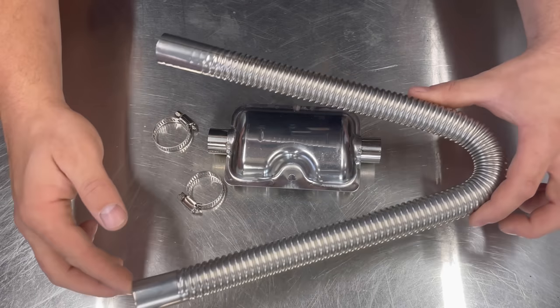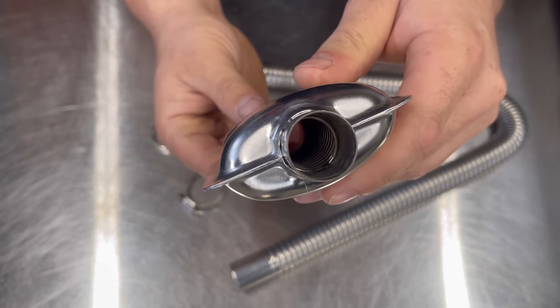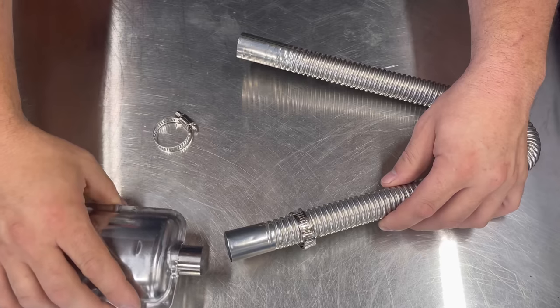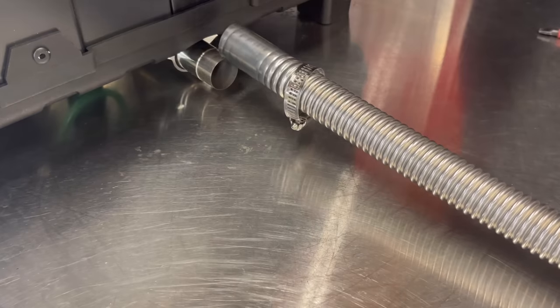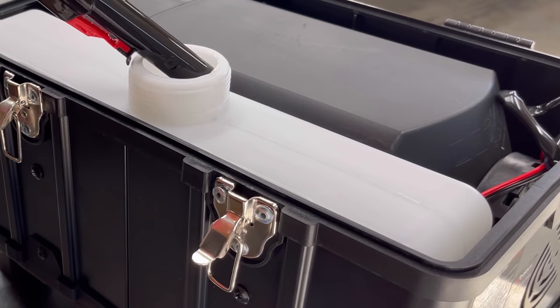To set up the heater, take the metal tube that comes in the package with the silencer — not much of a silencer since you can see right through it, but it's a muffler. There are two clamps. Go ahead and add a clamp, install the muffler into the tube, and install the other side of the tube to the exhaust port of the diesel heater. Then I'll add about a half a gallon of diesel.